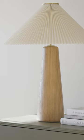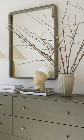The lamp has this pleat with a strong angle and an oak base — it feels like it could be vintage, which I love.